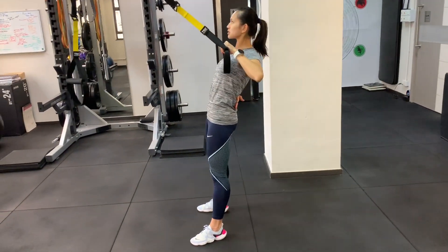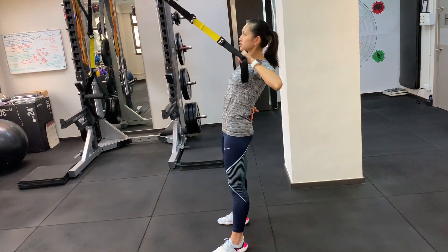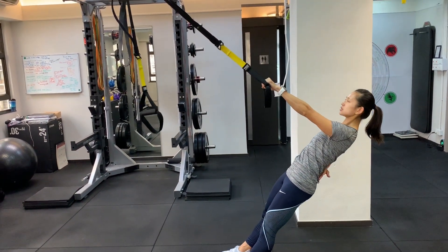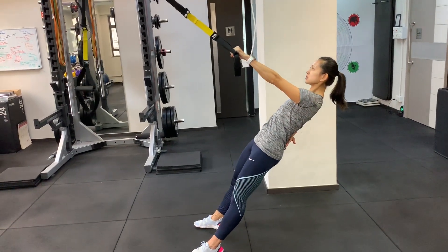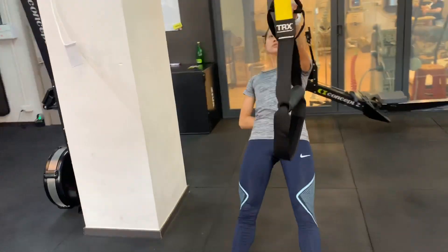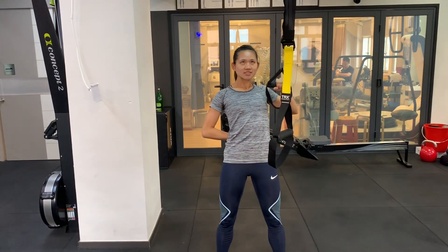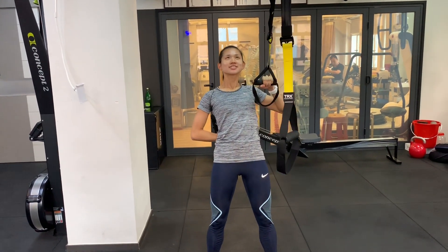Single arm row to resist rotation at that point. Initiate the pull with your shoulder blades pulling down to your back pocket. If you can do more than 15, just bring your feet closer to the anchor point. Now you're feeling it in your core abdominals, so there's not much crease in the shirt — it should be more in the center. Yes? No? Okay, good.